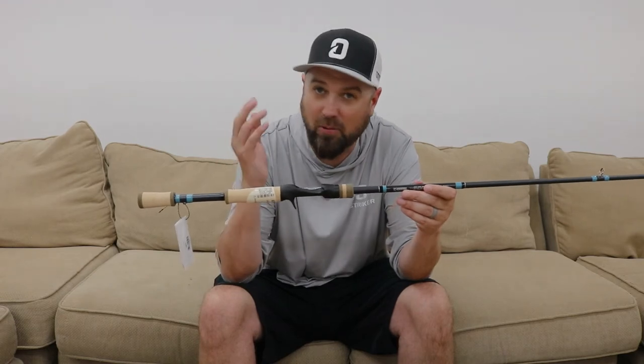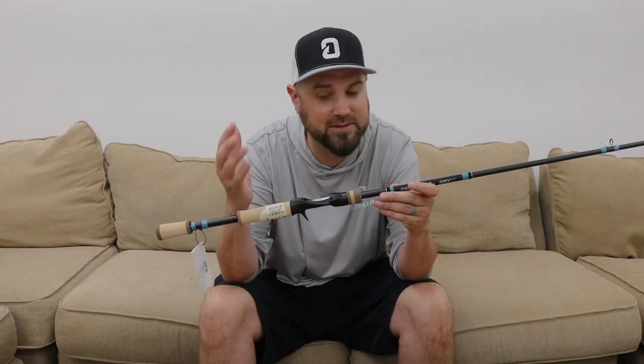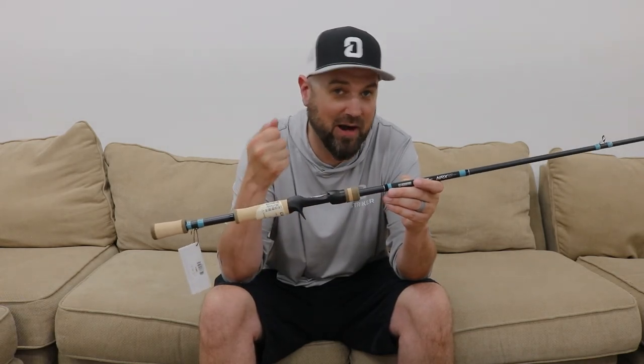The NRX rods were always considered one of the premium rods, if not the premium rod in the marketplace to a lot of anglers. They just stepped up their game and made it even a little nicer. I'm actually a really big fan of these. I always thought the previous model was one of the nicest feeling rods, but the action was a little too fast for me when it came to landing fish. These NRX Pluses feel like next level stuff — really beautiful from G. Loomis. Check out the NRX Plus at OmniaFishing.com.